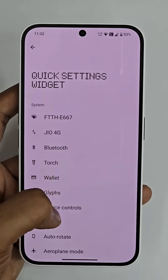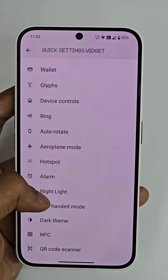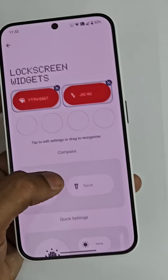Now just tap on Quick Settings and you can see a lot of options like Wi-Fi, Bluetooth, torch, glyphs, GPS, ring, silent, alarm, screencast, mic access, visualizer, glyph timer — a lot of stuff, all in a single glance. So I would definitely recommend doing that.